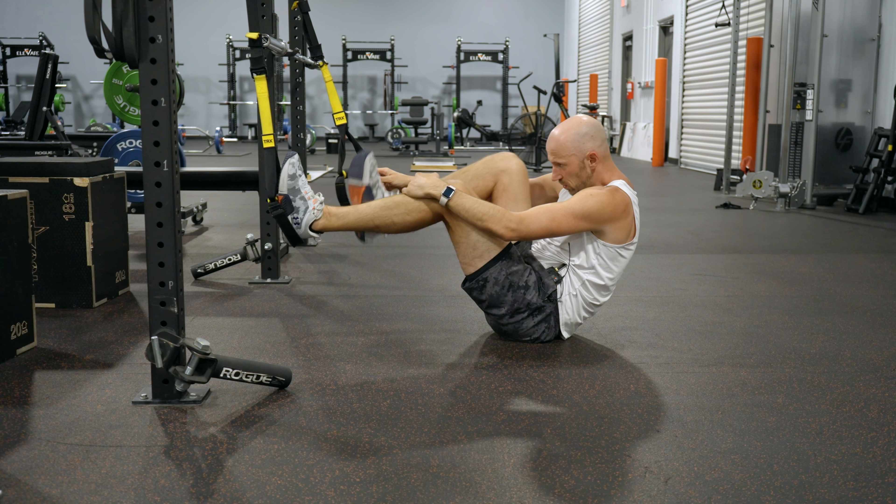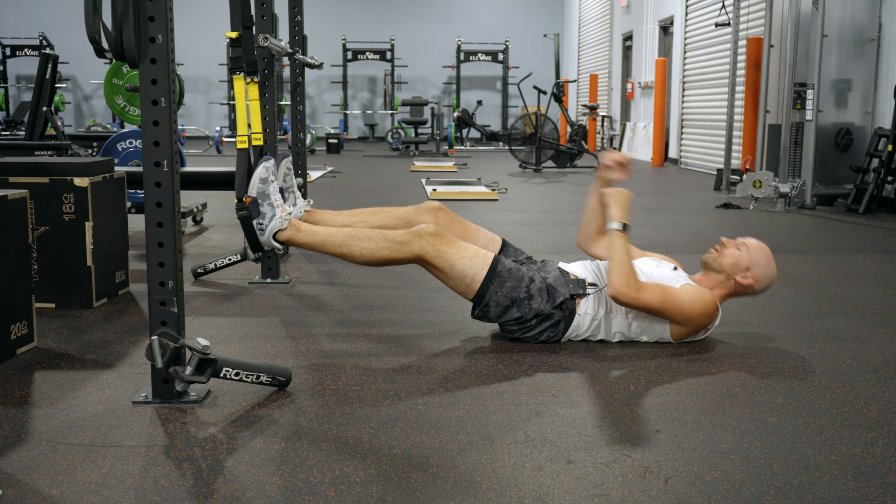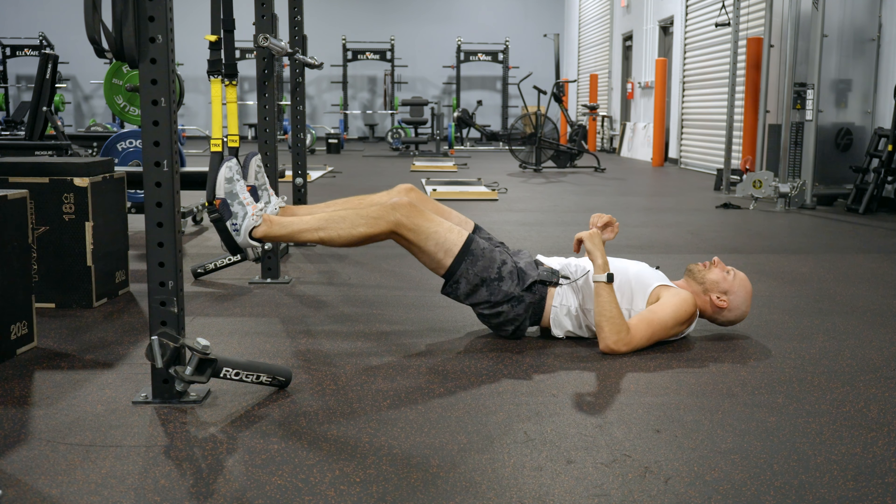The goal of this activity is to torch the hamstrings. Here's what you're going to do: get a TRX, hook your heels in the TRX, and you're going to lie flat.